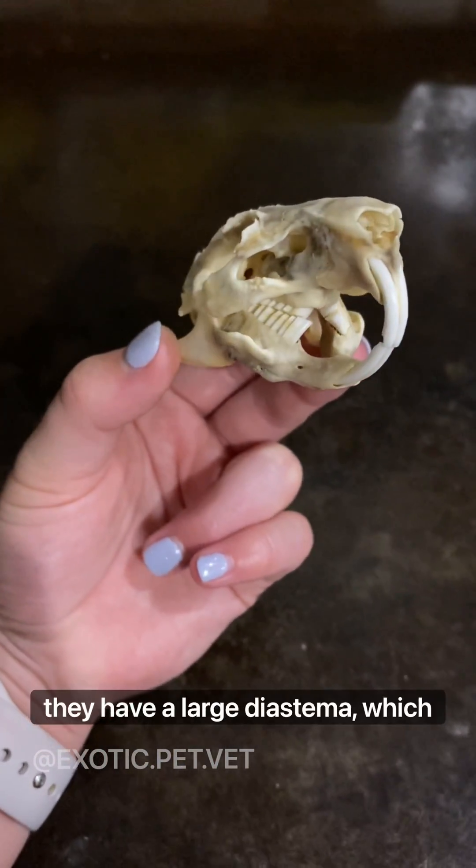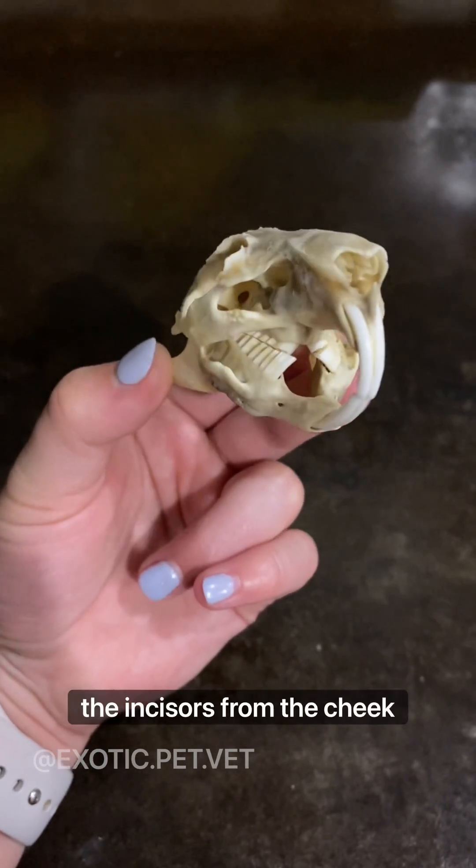As you can see, they have a large diastema, which is a space separating the incisors from the cheek teeth.